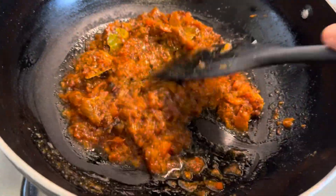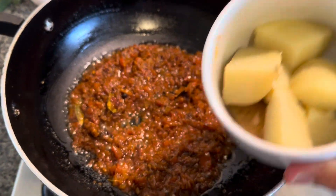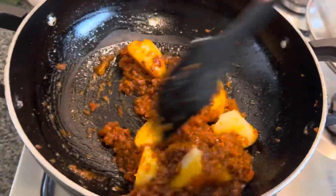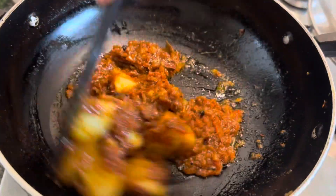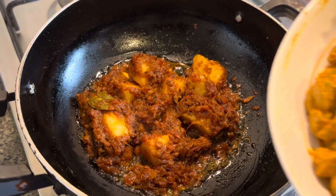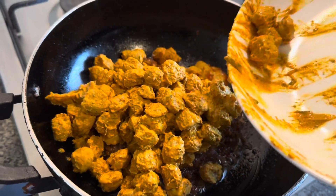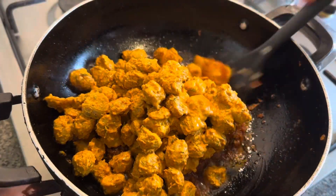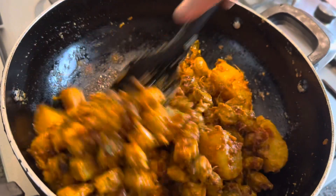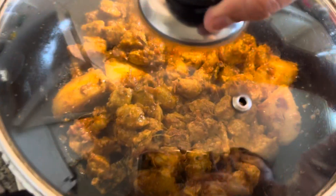Now add the peeled potatoes and mix until the potatoes are fully covered. Now comes the marinated soya chunks — the main bit. Add the soya chunks into the pan and give it a good mix so the masala and soya chunks get combined really well. You can cut up the potatoes a bit smaller if needed, then put the lid on.